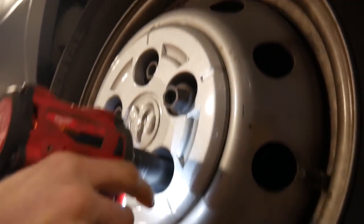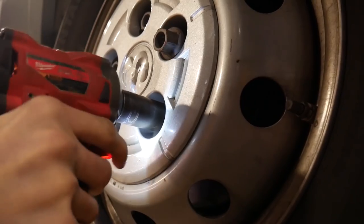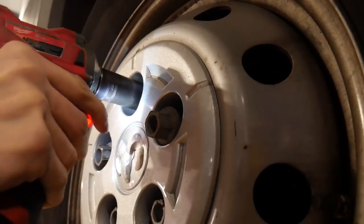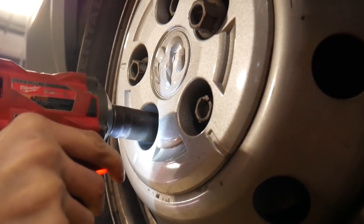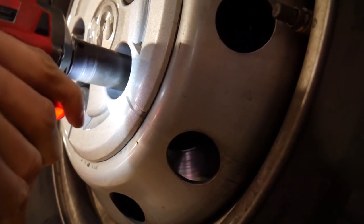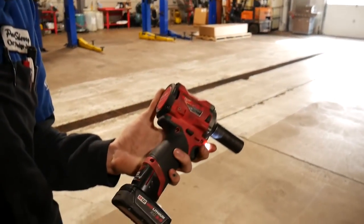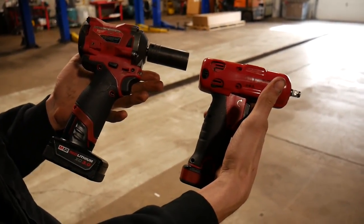The Milwaukee stubby takes one out, does another one, gets three of them, four of them — though one must have been way over-torqued by somebody previously. But as you can see, the Milwaukee stubby is a beast. She's able to break loose a lot more than what the Snap-on can get a hold of.